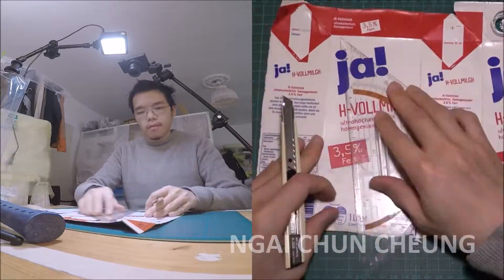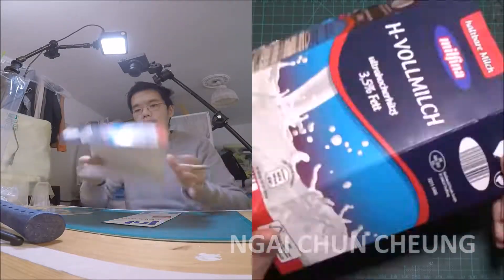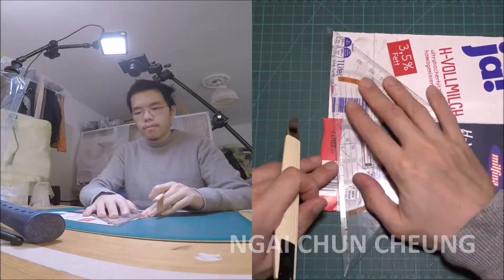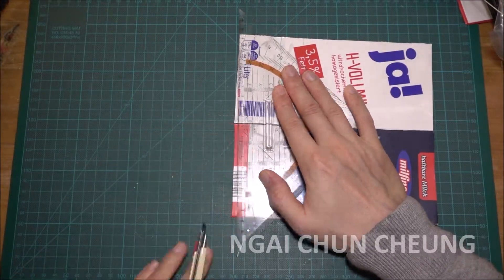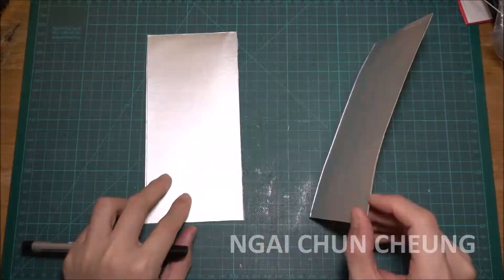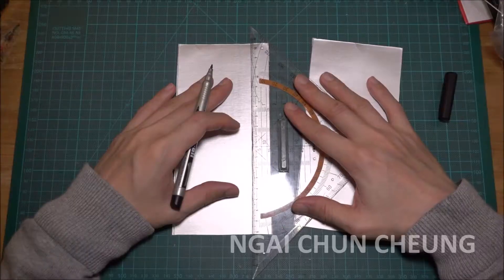I use the utility knife to extract the front facing side. I use the utility knife again to clean it up. I draw a line where the thread will be pulled through the holes.